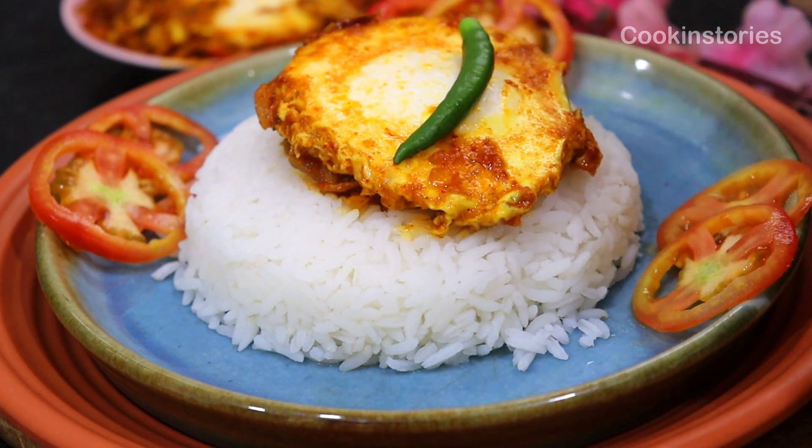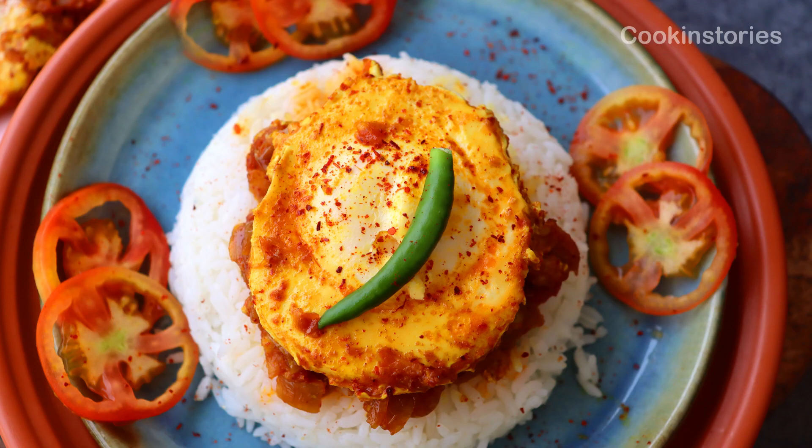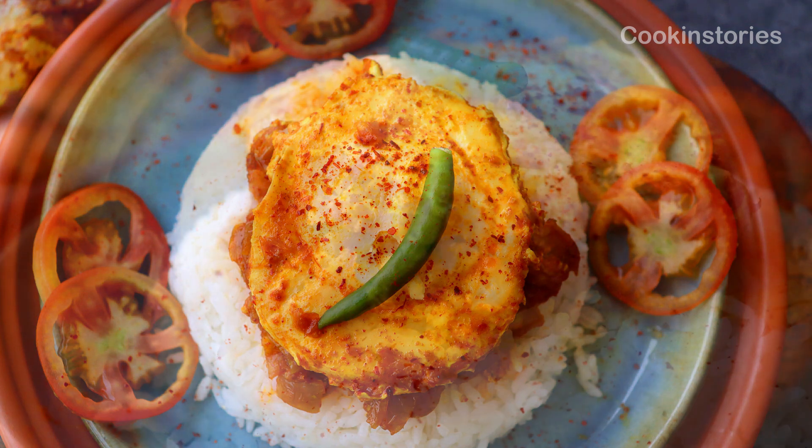Hello and welcome back to my channel Cooking Story, and this is Smitha. So let's begin today our special easy and delicious drop egg curry.